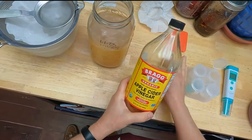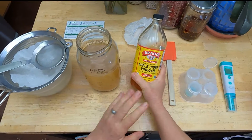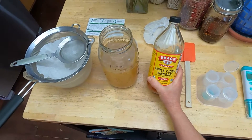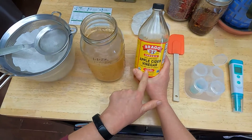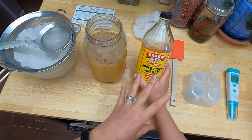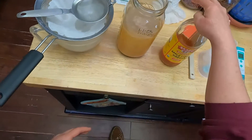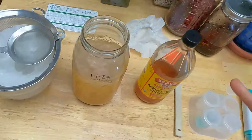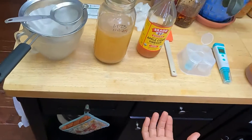Once I had strained out the scraps, I took probably a couple tablespoons of Bragg's apple cider vinegar and put it into my filtered apple scrap mixture to basically inoculate it with the right bacteria. Bragg's still has the mother — it's unpasteurized, which means all the good bacterial guys are still active in there. You can use it to start your own batch of vinegar, and I did inoculate after my initial ferment with some of this.